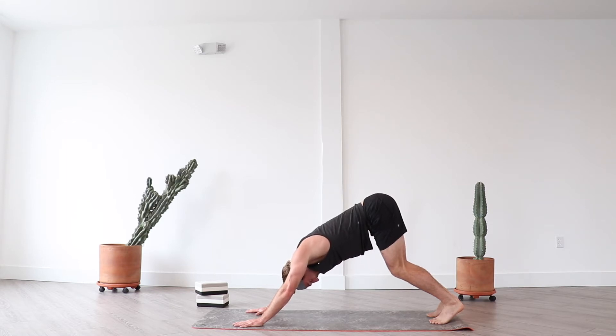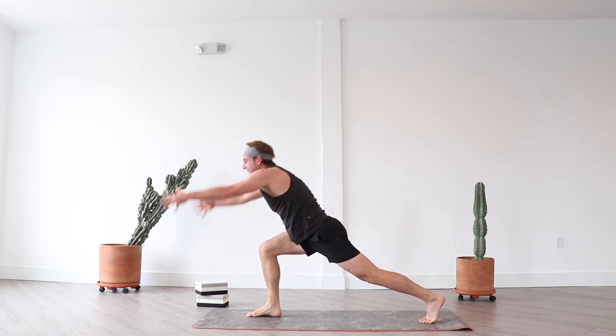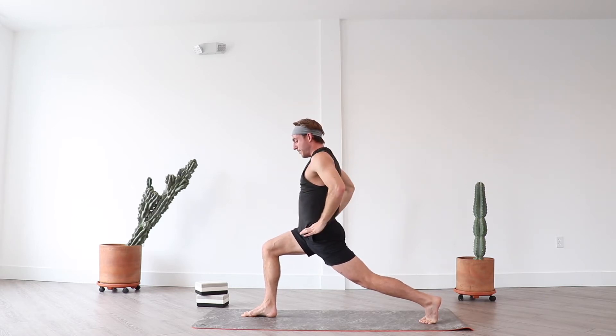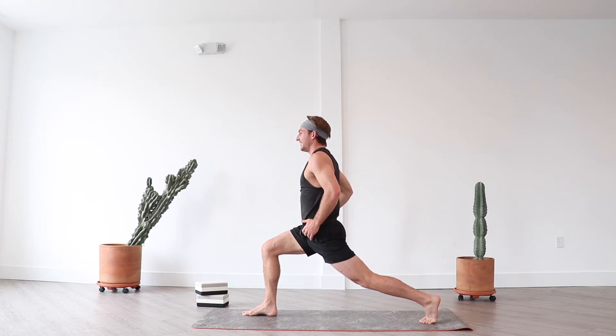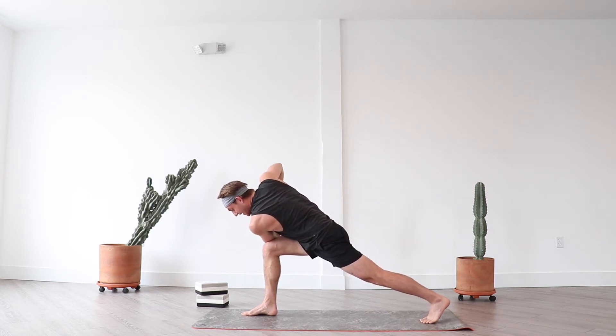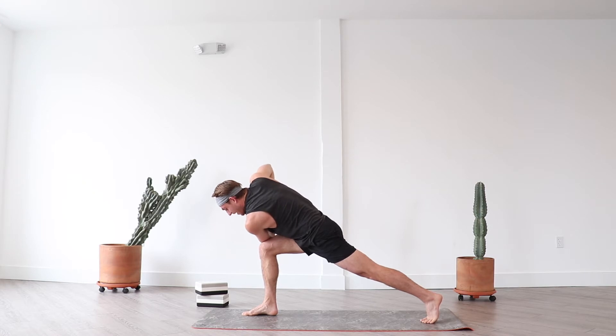Inhale lift your right leg high, exhale low lunge. Here's the change — inhale crescent lunge, breathe. Commit to your lunge, begin to press through your left heel as you draw your left hip forward and your right hip back. For more opening through the front of your left leg, tuck your tailbone forward — you'll feel the sensation shift. Inhale, exhale revolved crescent lunge and breathe. Option to drop down to your left knee. If your left knee is elevated, press through your left heel, feel activation through your left thigh. Continue to find a subtly deeper twist each exhale. You can stay here or shift your weight to your front foot.